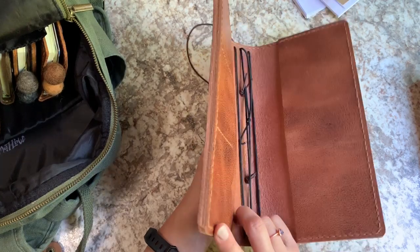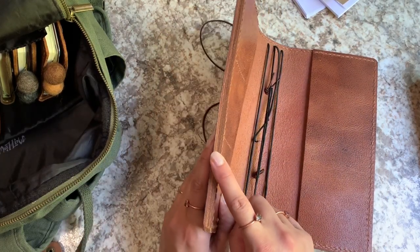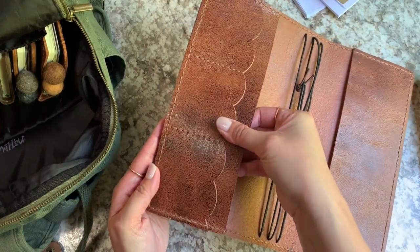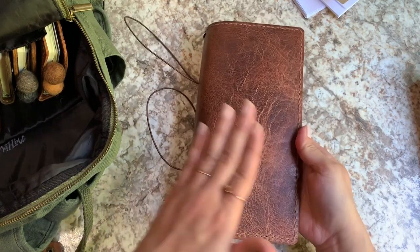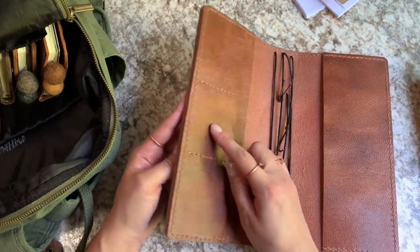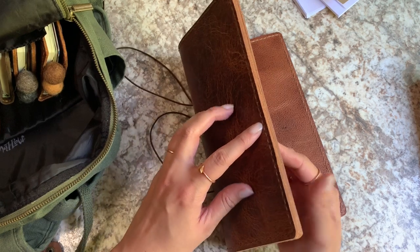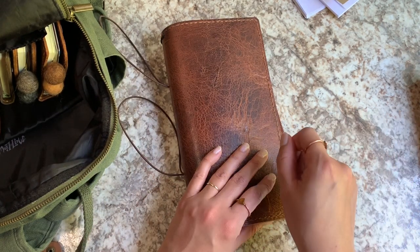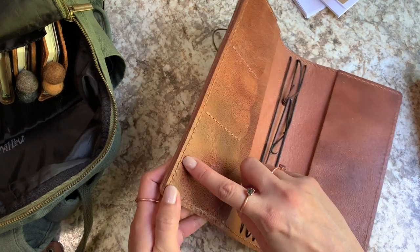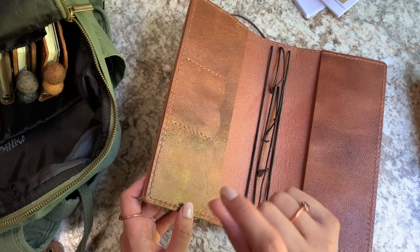A little tip I picked up was instead of punching through three layers of really thick leather, I put the two inner layers together and punched them, then punched the outer layer separately. Then I glued them together and sewed through them. Because if I'm punching through all of those layers at once, I don't always hold my stitching chisels perpendicular, and if it's tilted even the littlest bit, when it comes through the other side it's going to make the stitch holes misalign. It just helps prevent error when you're punching through thinner pieces.